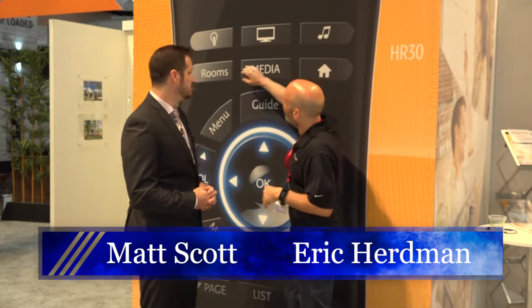The new Elan HR30 is our new Wi-Fi based remote. It is going to feature a flush mount screen, it is a full touch screen, two-way feedback, and even incorporates some new technology with buttons that can be assigned in our configuration software to easily access music, video, or lighting with one button press without having to dive into the remote.